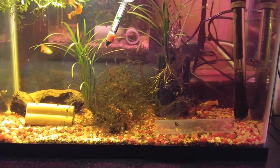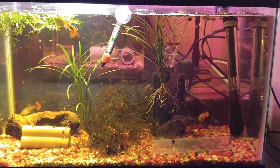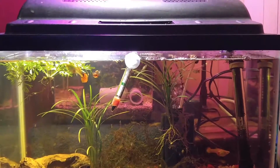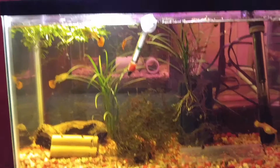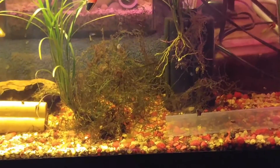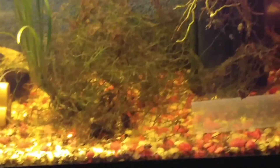I don't know how many fry and guppies I have in this tank at this point — that's why I change the water two to three times a week. Let me see if I can get a close-up of some of the really tiny fry in that java moss.